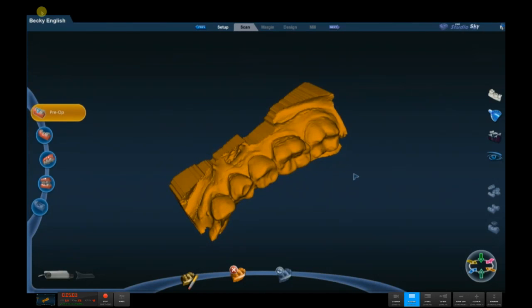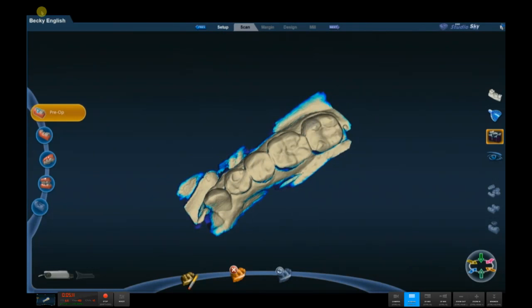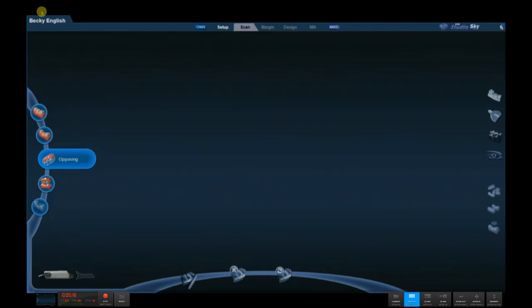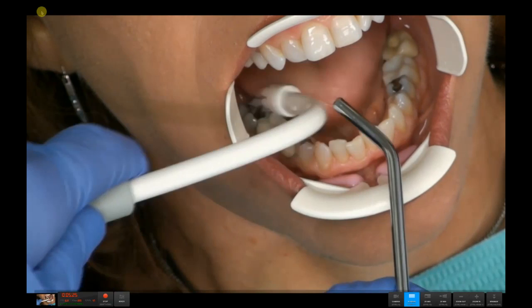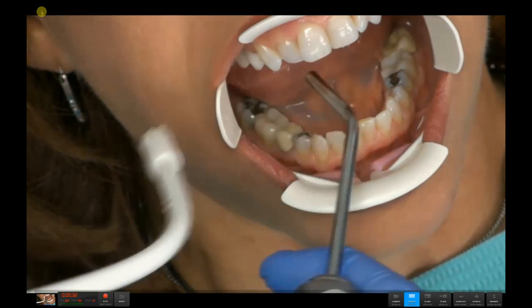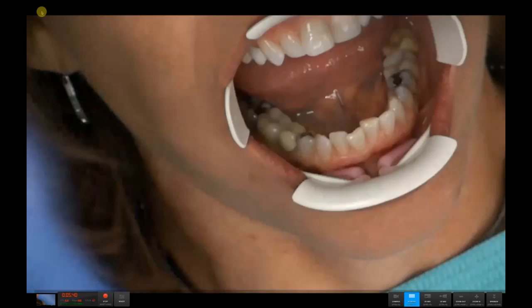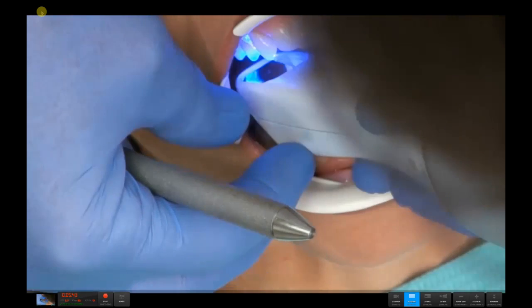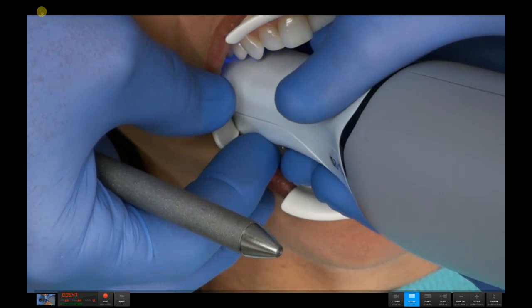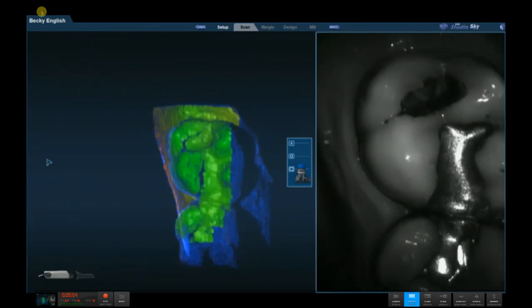I know I missed some scan data on the linguals, but frankly I don't care — I'm only using this for occlusion and for copying into the prep model in a moment. Let's go ahead and scan the opposing model. We click on the opposing scan tab and begin scanning. Notice I've got great isolation using the technique described last time. The isolation is effective, making it quite easy to get the wand all the way back to the second molar — the tip of the Nevo wand is actually shorter than the combined tip and standoff of the HD wand.